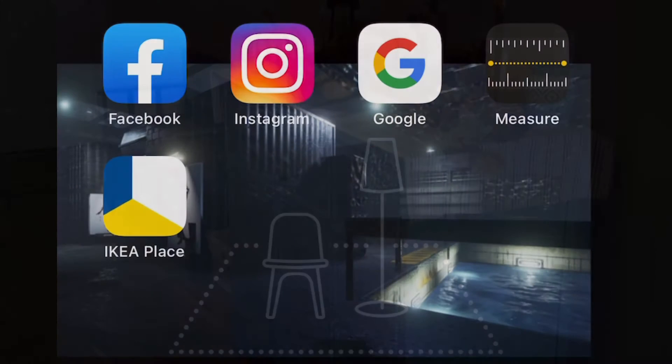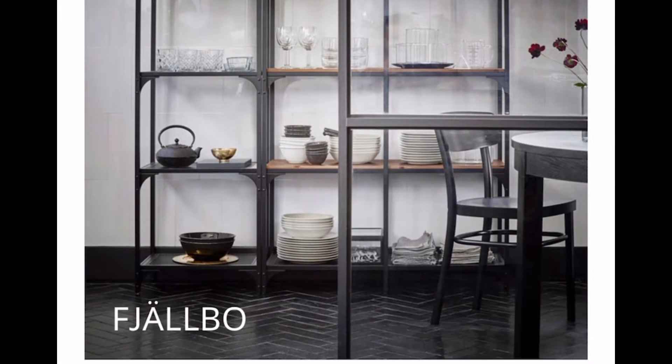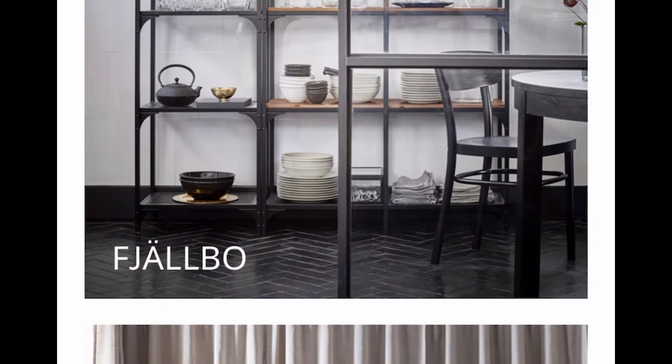You'll just download the app from the App Store — it's this one here, IKEA Place. When you go into the app, it has all the different categories of shelves, lights, sofas, and all kinds of stuff. So, we're going to go ahead and pick one out.